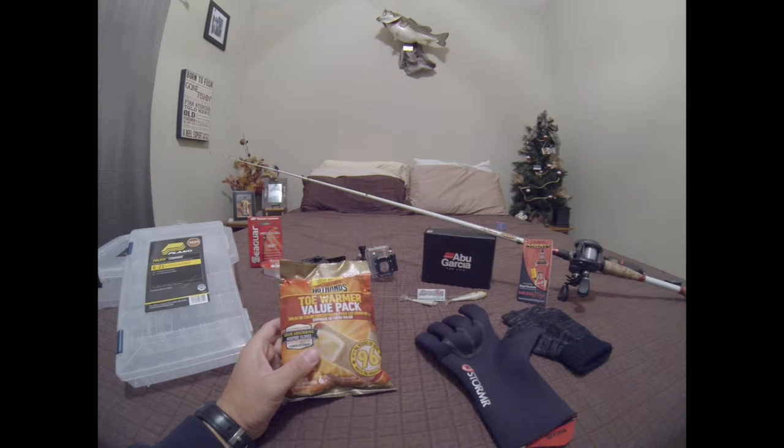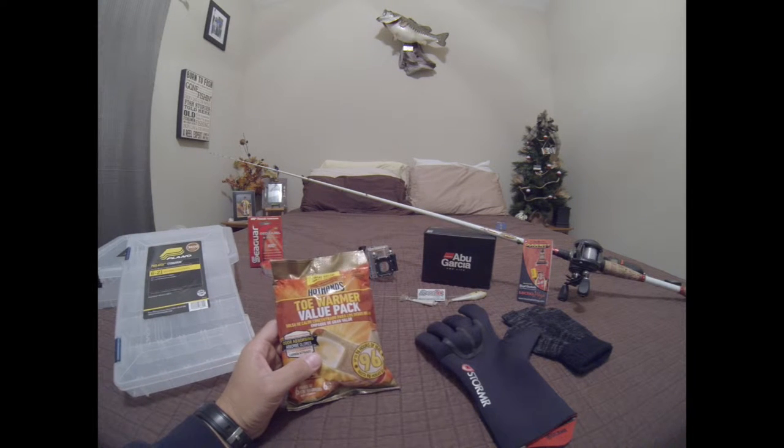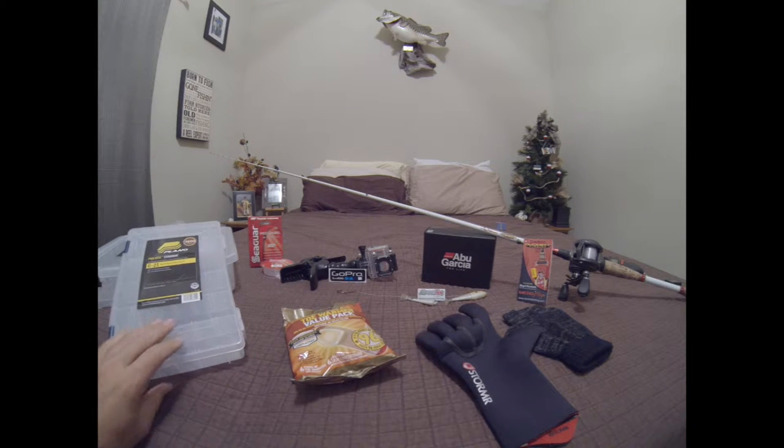But the thing that's been helping out the most are actually these HotHands toe warmer warmers. These things have been amazing — they don't get too too hot, and they keep that bottom portion of your foot and your toes really warm. When your hands and feet are nice and warm, they're not a burden on you when you're out there fishing — you've got your focus on fishing instead of your feet about to fall off.